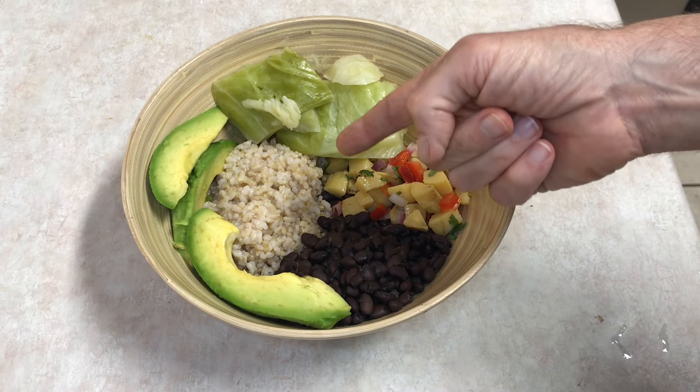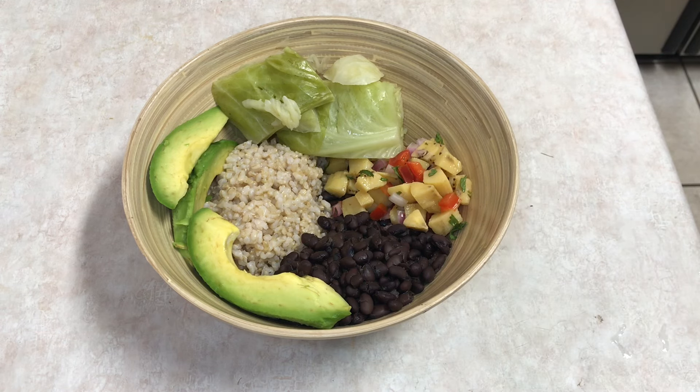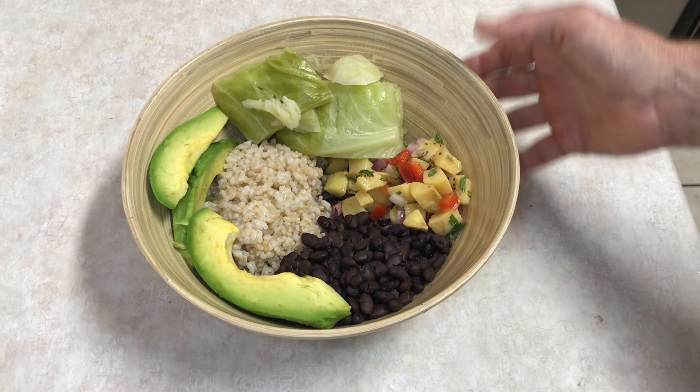That one bag will feed me for three days. I soaked them last night and cooked them this morning. Then also the brown rice — after I cooked my black beans, while I was getting a shower and doing other things, I cooked a pot of brown rice. That's something you can do to get ahead. If you've got a busy week, on a Sunday you could soak two batches of beans Saturday night, cook them Sunday — that gives you beans for six days. Cook a pot of rice, bake three or four sweet potatoes, and bing bang boom, you've got a lot of stuff knocked out for the week right there.